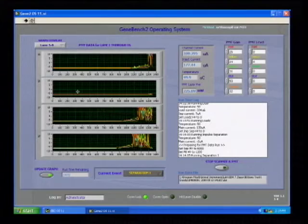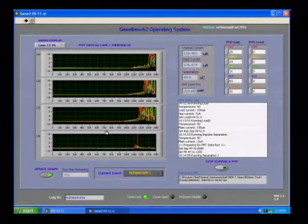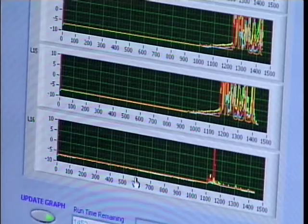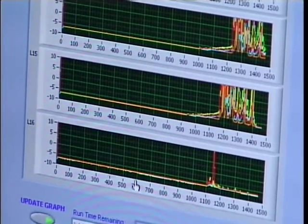For lane six we do not see a primer because allelic ladder has been loaded there. Similarly, lane 16 shows no primer because a matrix standard has been loaded in that lane. Having 16 lanes allows one to include positive controls, PCR controls, negatives, allelic ladders, and a large number of samples for simultaneous analysis.